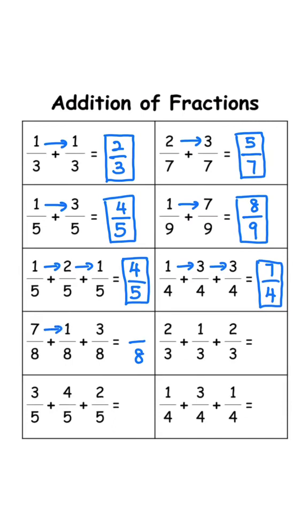Keep the denominator 8. 7 plus 1 is 8, 8 plus 3 is 11, answer is 11 over 8. Keep the denominator 3. 2 plus 1 is 3, 3 plus 2 is 5, answer is 5 over 3.